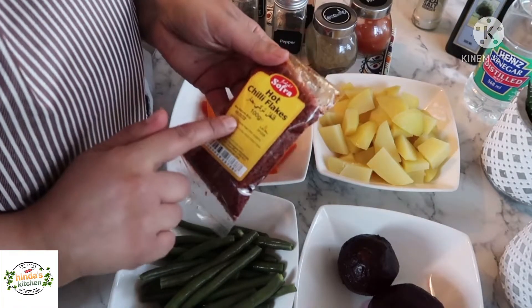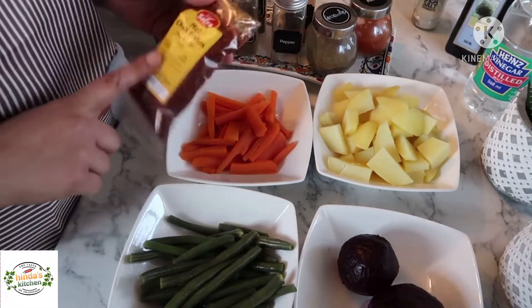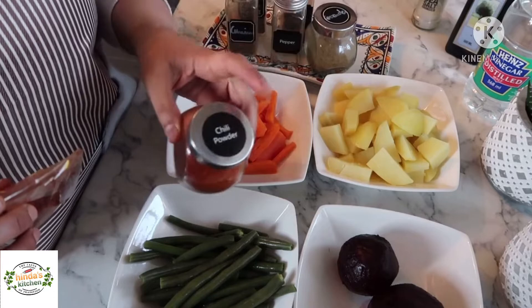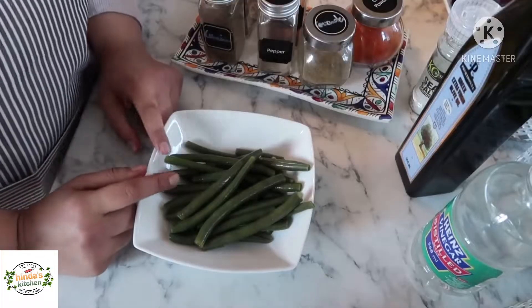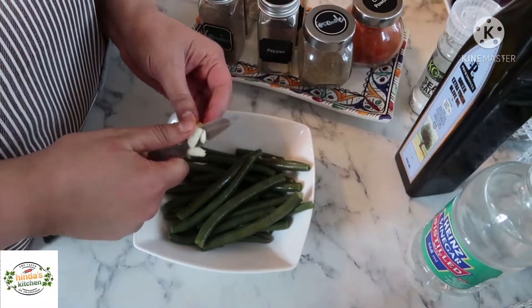If you want to try a new spice, you can choose this one — this is chili flakes, a Turkish one. I'll be using them for my carrots; they give a very nice smoky flavor. If you don't have them, you can just go with normal chili powder. First I'll start with my green beans, which are already boiled.